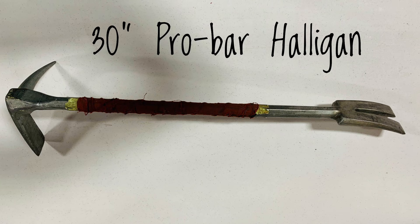This is the 30-inch Pro Bar Halligan. It is constructed of a single piece of drop-forged alloy steel and is an adaptation of Chief Hugh Halligan's original halligan spec.